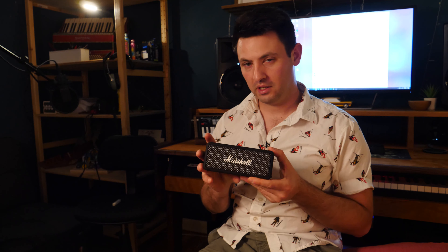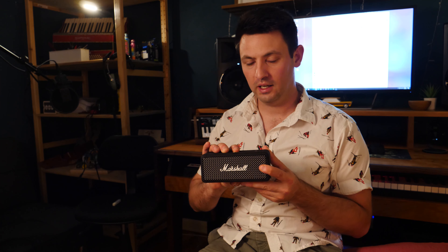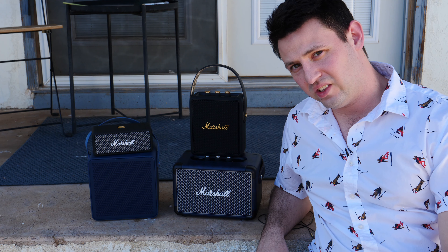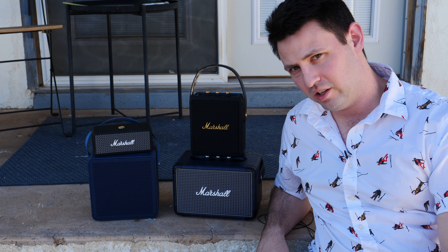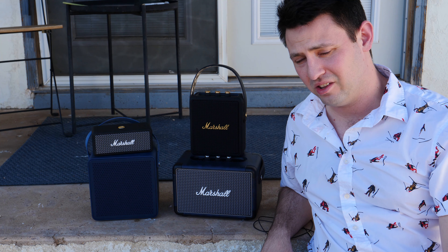One thing I will say about the Emberton — its one flaw is this: when you turn it on, it makes this really cringy noise. After playing all the speakers inside and outside, I'd have to say I think the Emberton is probably the best buy. For the size, it sounds significantly better than the Stockwell II.